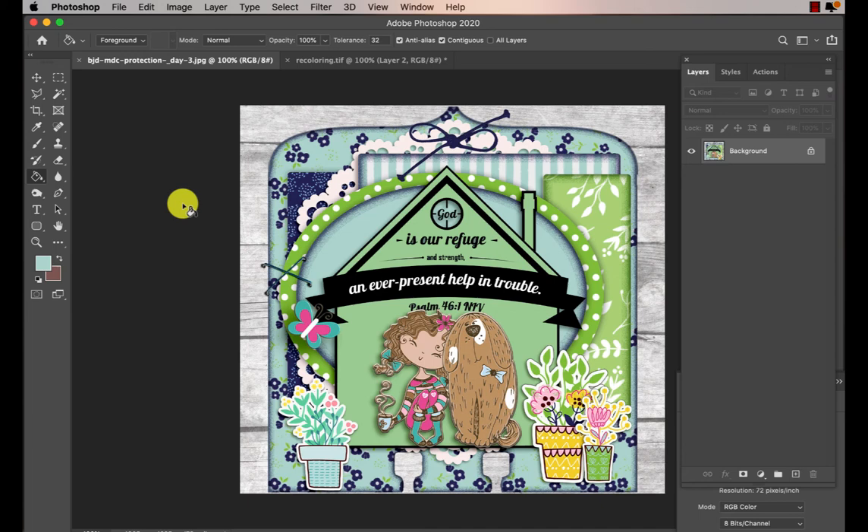Hello, this is Robin Sampson with BibleJournallove.com. Today I'm going to show you how to recolor a Bible verse. This is a card that I have online in the Facebook group and I asked if you wanted to know how to recolor this because I've gotten the question a couple of times, so now we're going to do that.